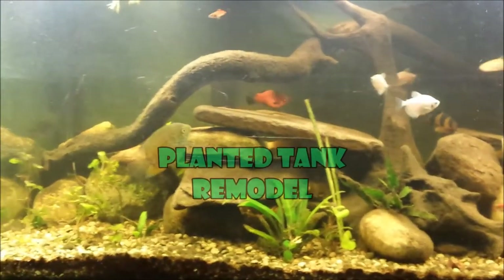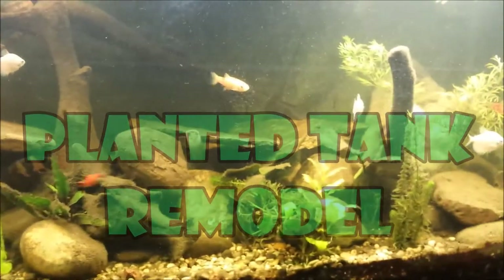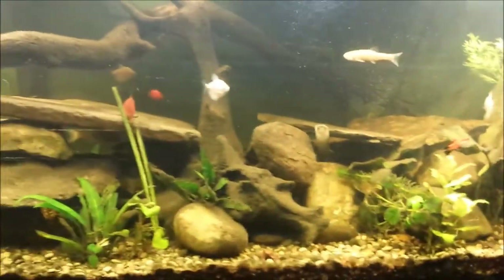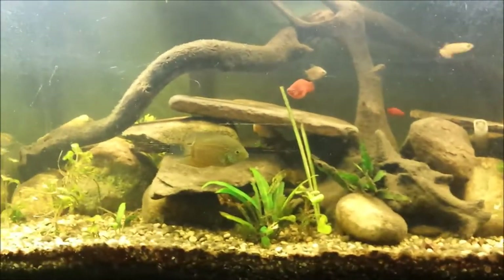Alright, today we're going to start a new project in the fish room. I'm actually going to be breaking this entire tank down, scrubbing everything down, cleaning the gravel, and then putting it all back in.